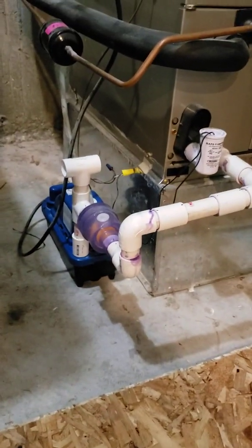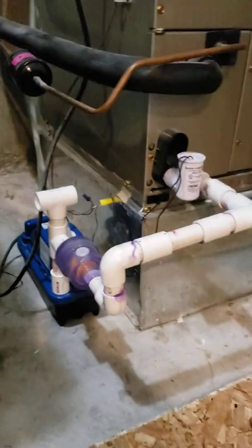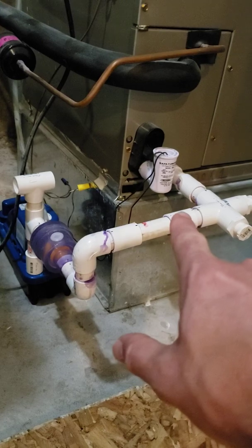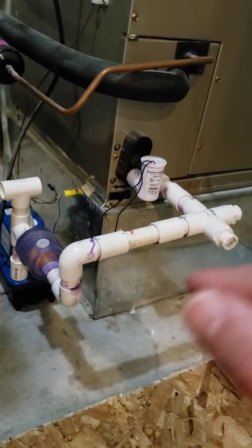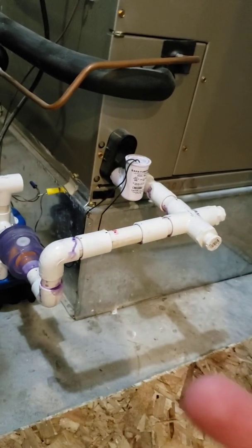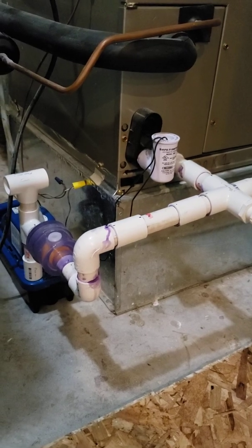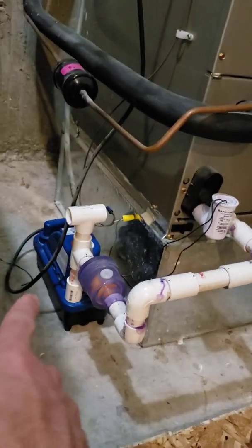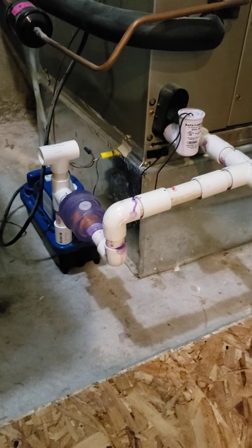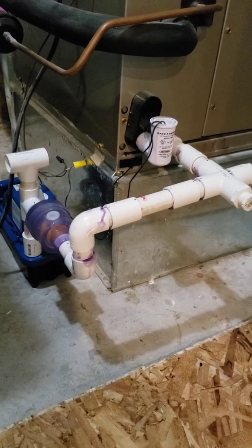I installed one of these in my attic and basement air handler system, and they've been running all summer working perfectly. Installing them is not a hard job — you just have to make sure you get the right drop from the line to where the ball is installed, so the water has enough force to move the ball based on how much air the unit draws. I emailed back and forth with the owner of the company that makes these units, and they helped me figure out the calculation based on my air conditioner model.